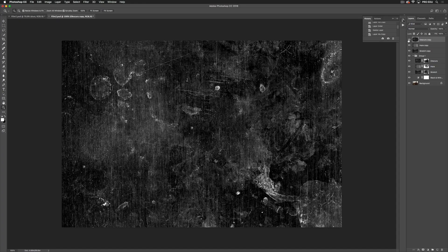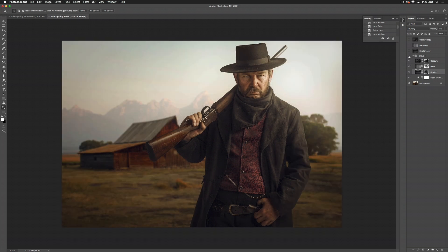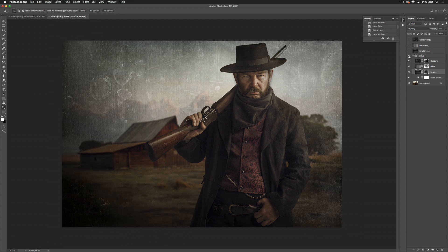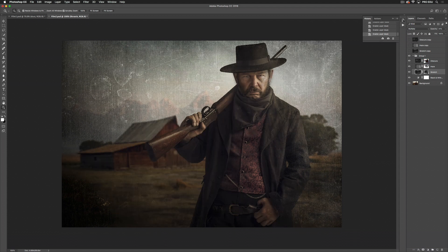For the next image, we've gone a little more extreme. I've used three textures here: Obscura, Haze, and Scratch. For Obscura, I've set it to soft light and masked. For Haze, I've used hard light, lowered my opacity, and masked. For Scratch, I've used multiply, lowered my opacity, and masked as well. This is the image before, and this is the image after. The intention was to create an old, weathered-looking image. I'll show you without and with the masks — the reason I've masked where I have is because I want his eyes and face to pop.